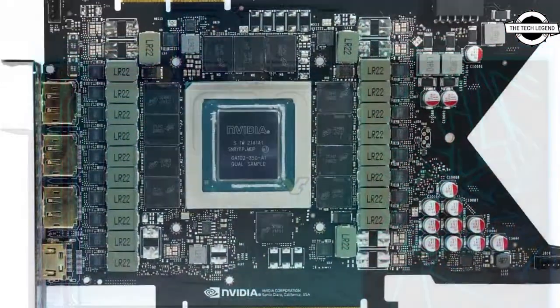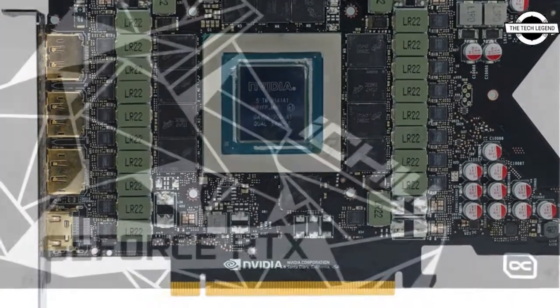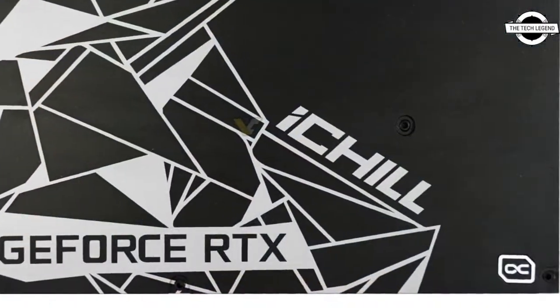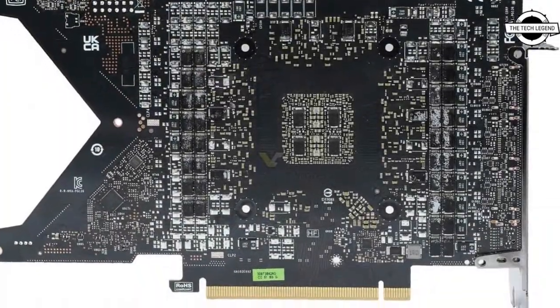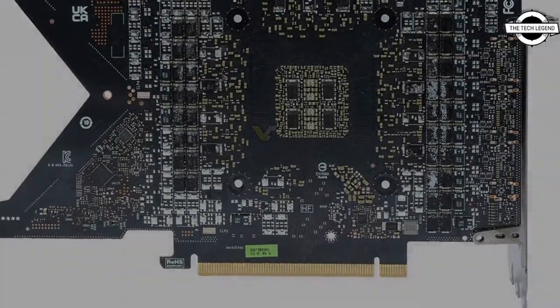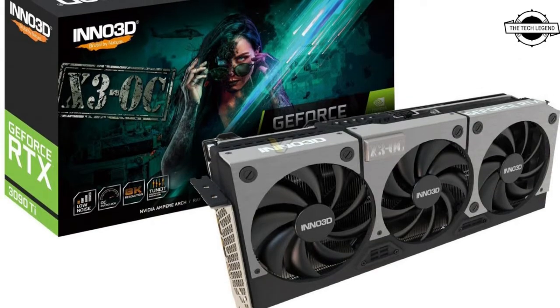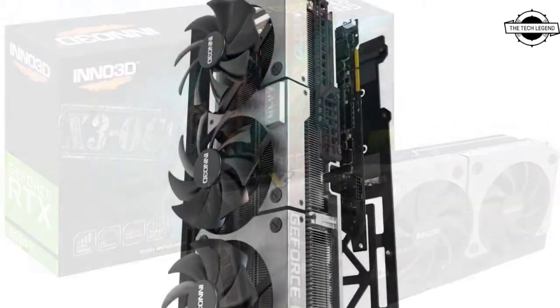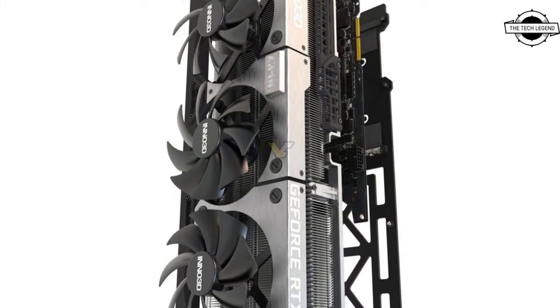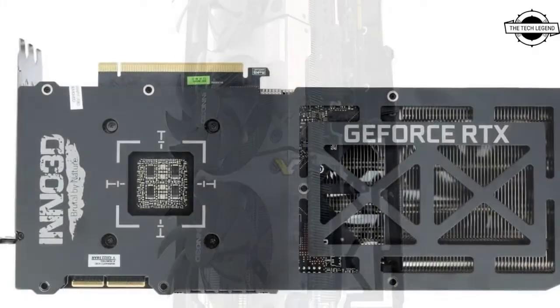It is powered by NVIDIA Ampere Architecture, with RTX architecture to double down on ray tracing and AI performance, featuring enhanced ray tracing cores, tensor cores, and new streaming multiprocessors. It features a staggering 24GB of GDDR6X memory and delivers the ultimate experience for gamers and creators.